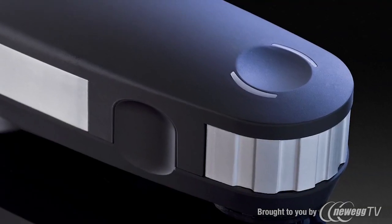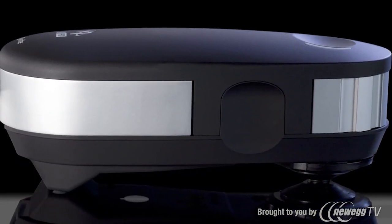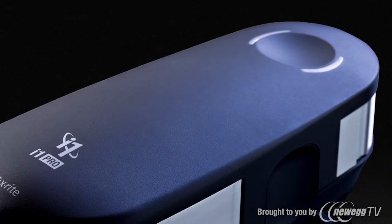The new i1 Pro 2 spectrophotometer introduces a new level of color accuracy, versatility, ergonomics, and an expanded professional-level feature set.